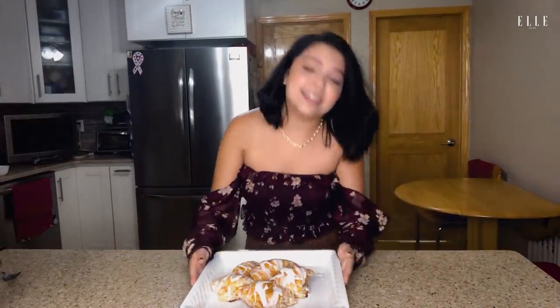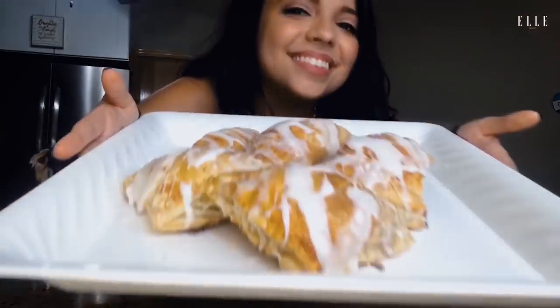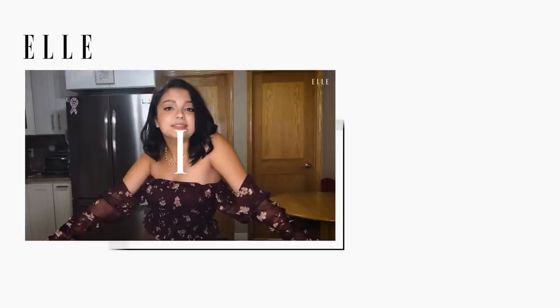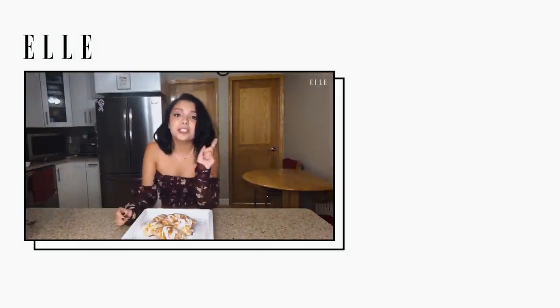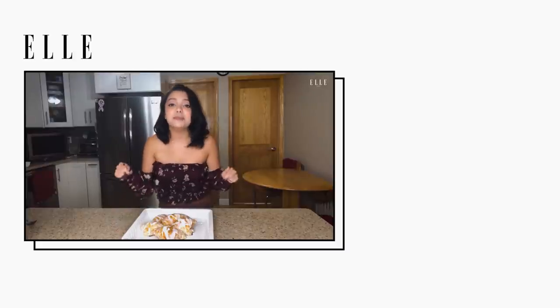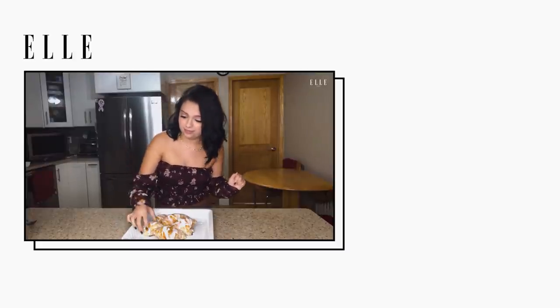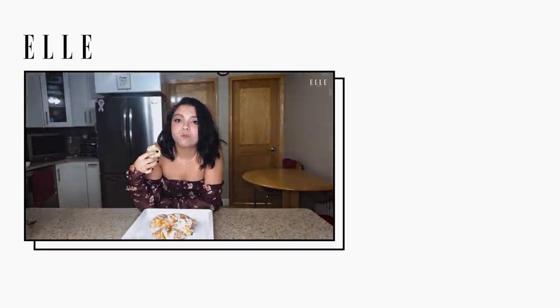Friends, we did it! Here we have my mamama's famous allergy-friendly apple turnovers. And this time, mama, I made it. Thank you so much for cooking with me today. Don't forget to tune in to The Sleepover and Mr. Iglesias on Netflix, and subscribe to Elle for more videos like this. Bye!